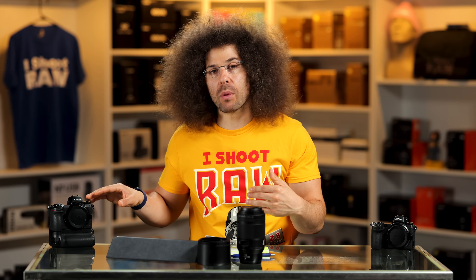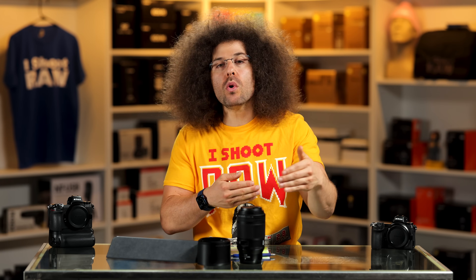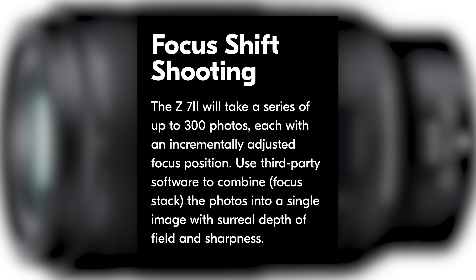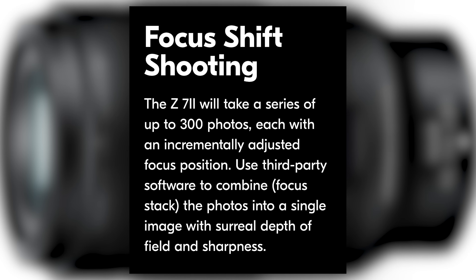Let me jump to this typewriter shot. This is at f/4.5 and we've got half the letter A in focus — look at how shallow that is as it runs up the page. It's incredible how narrow the depth of field is. If you want everything in focus, you can use the focus stacking mode inside the camera. You tell it how many pictures to take, the intervals between each, and how far to move the focus between each shot. It fires silently with the electronic shutter, then you stack them in software, and it's so sharp and gorgeous.